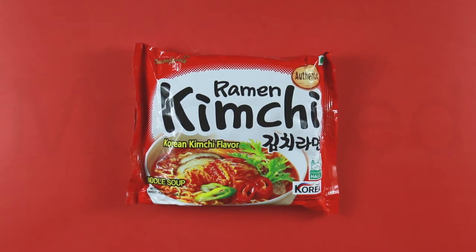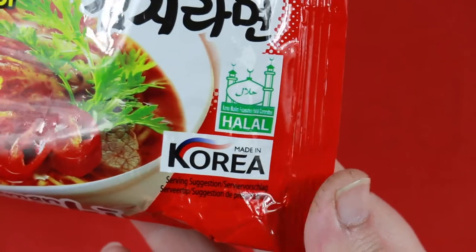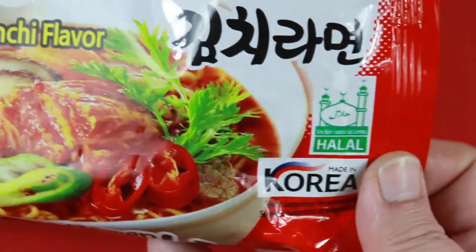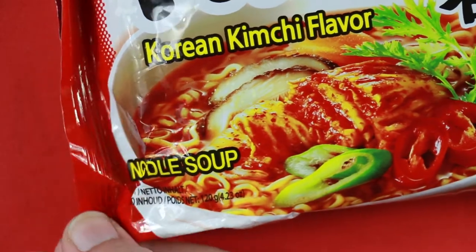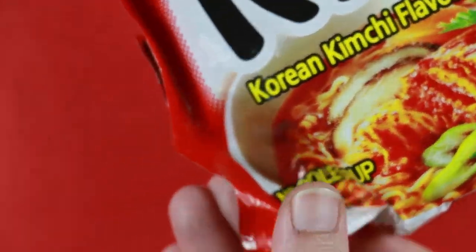Now these are the noodle soup type and authentic, made in Korea. The flavor is Korean kimchi. As you can see, it is halal certified so it is safe to eat for Muslims. This ramen comes in at 120 grams, which is a right amount of filling for the tummy.